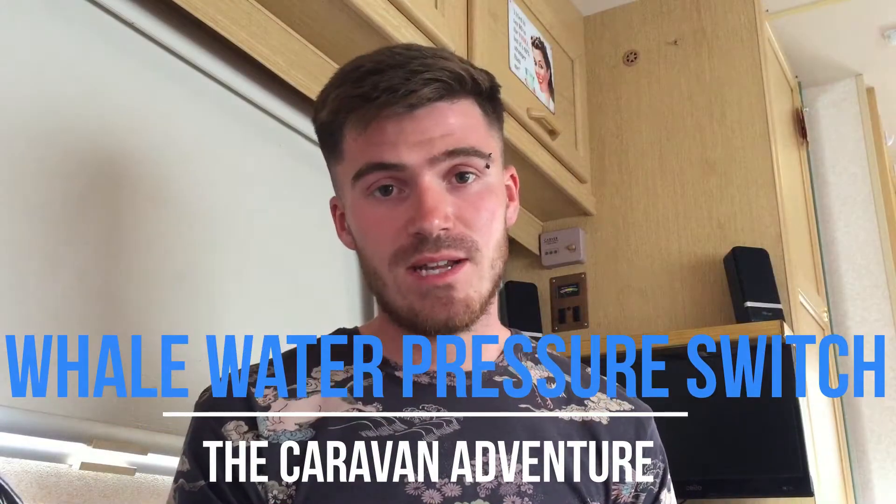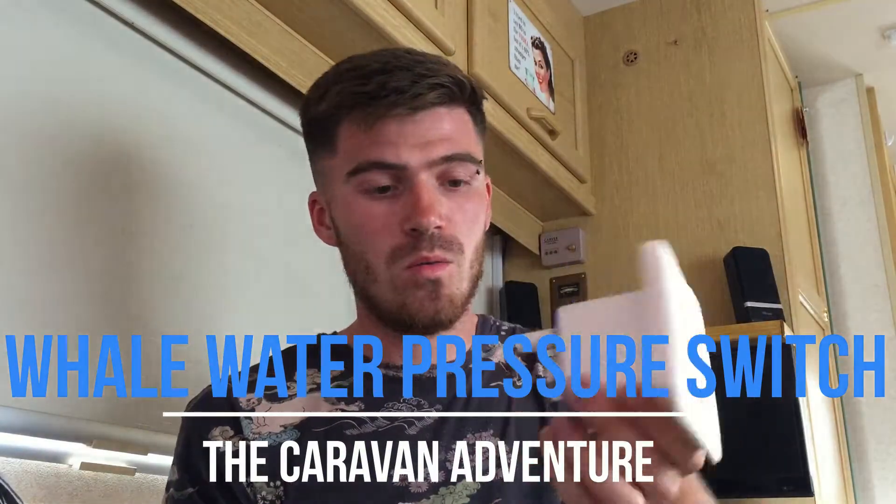In this video I'm going to fit a new WOW water pressure switch. The reason being I've been having some problems with the one I've got at the moment. How the system works is your WOW pump in your acerol gets plugged into the pressure switch, which sends water pressure to your taps. There's always pressure in the taps - the minute you turn the tap on, there's a drop in water pressure turning your 12 volt pump on to feed more water in.